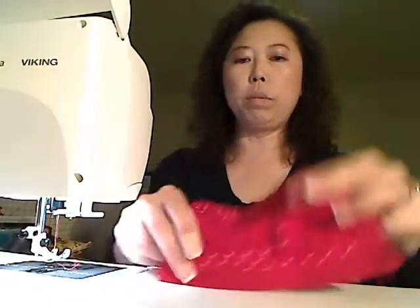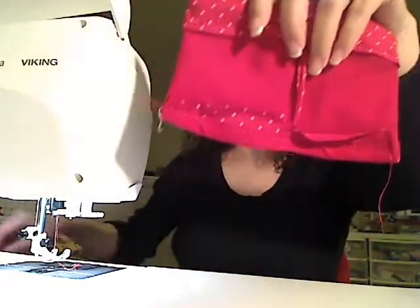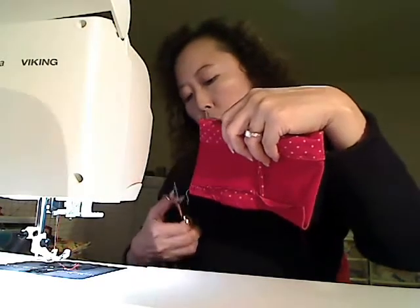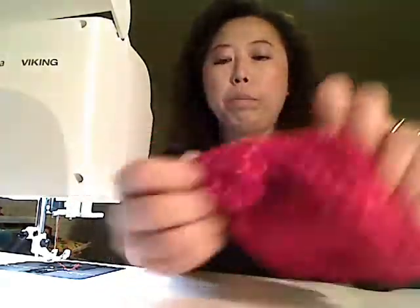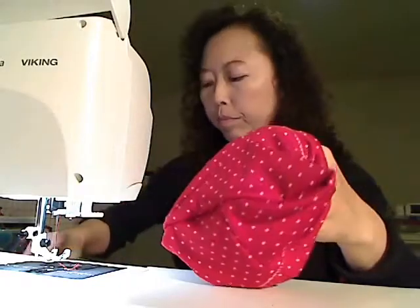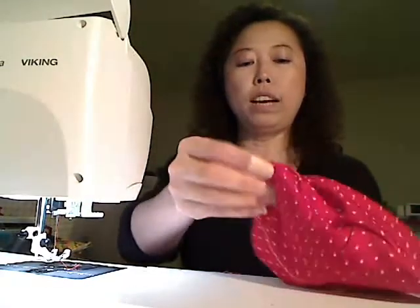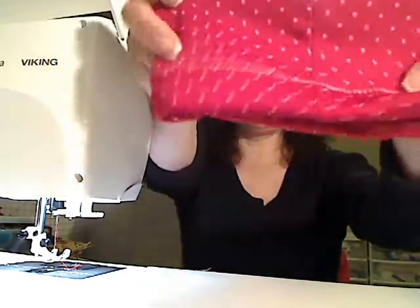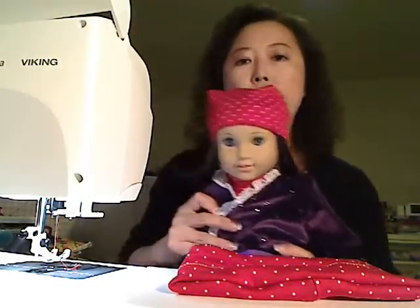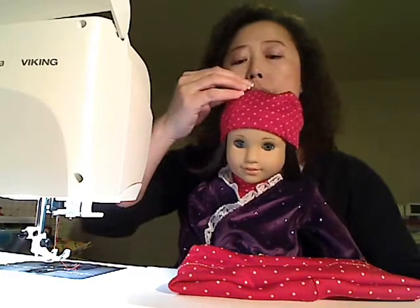As you can see now the bottom is also sewn closed. Fold it out - normally it won't look this sloppy, but I'm just trying to speed up to show you the steps. We're going to flip it over. Once you flip it over it looks like a box.